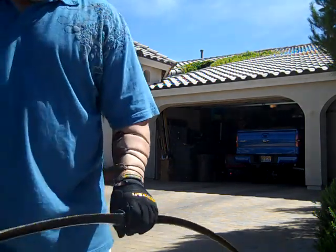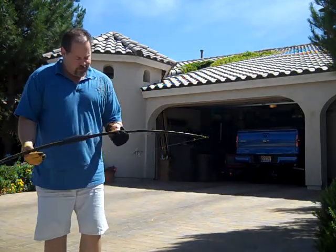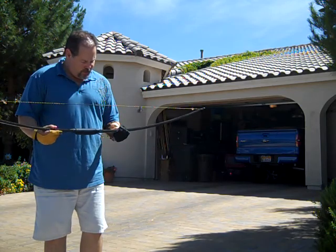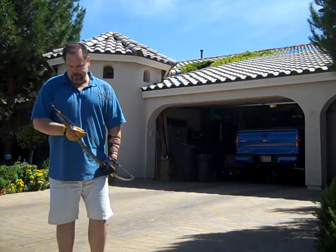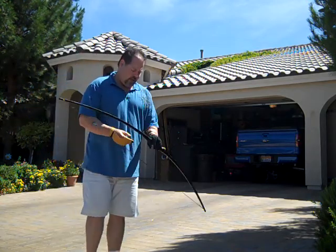I have another English longbow, or Cherokee longbow, depending on your philosophy. Again, a flatback hickory bow, rounded belly. There's no arrow rest on it. This one's pulling about 48 at 28 inches.